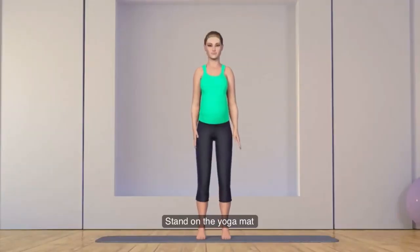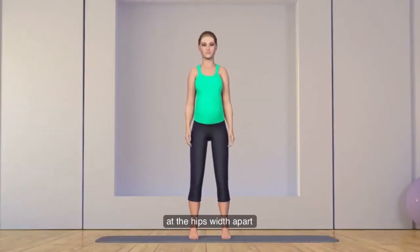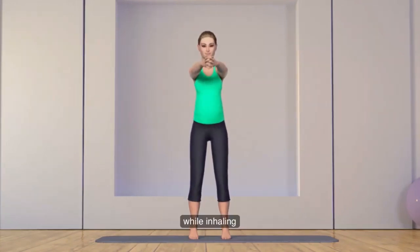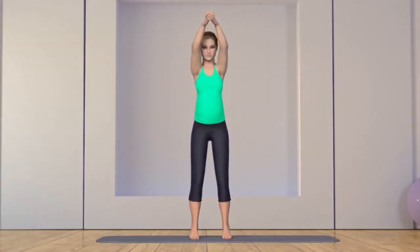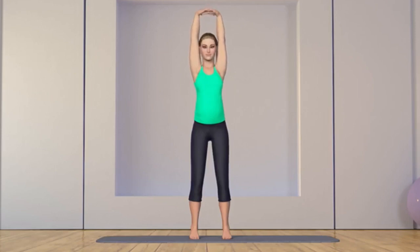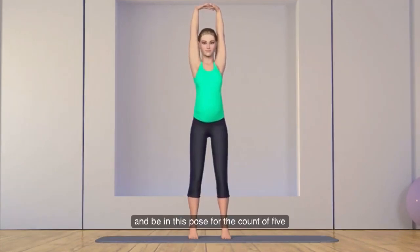Stand on the yoga mat with your feet spread out at hips width apart. Keep your back and spine straight. Stretch your hands over the head and join your palms. While inhaling, lift your hands above your head and elongate your spine. Stretch upward and hold this pose for the count of five.